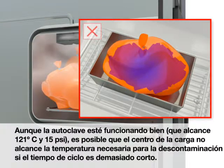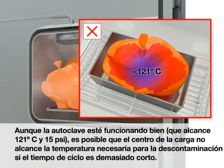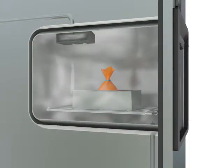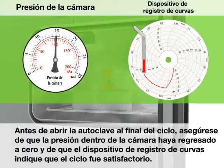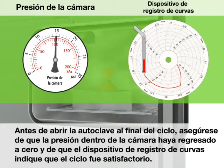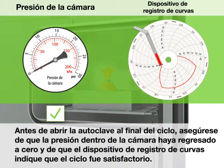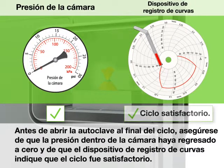An overloaded autoclave obstructs the flow of steam. Even if the autoclave is working properly, reaching 121 degrees Celsius and 15 PSI, the center of the load may not reach the temperature required for decontamination if the cycle time is too short. Before opening the autoclave at the end of the cycle, make sure that the chamber pressure has returned to zero and that the chart recorder demonstrates a successful cycle.